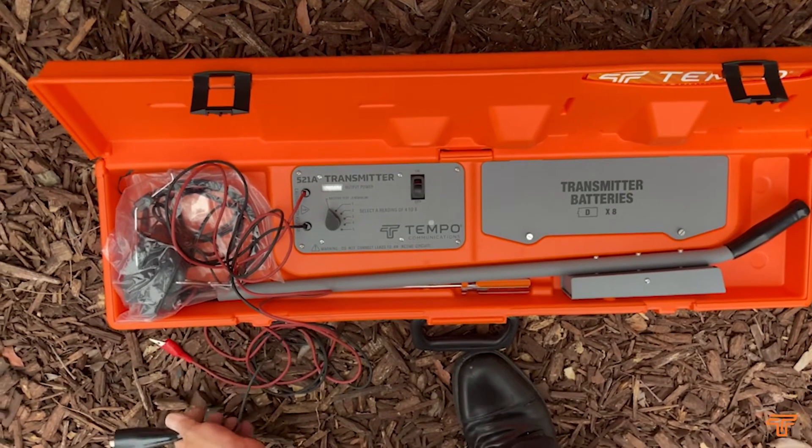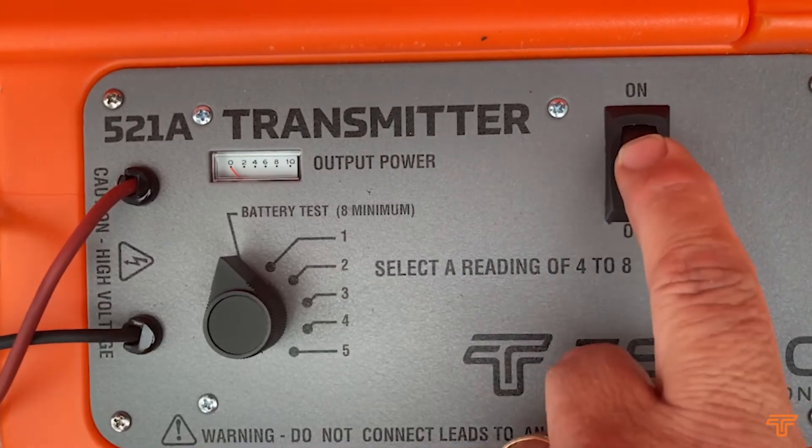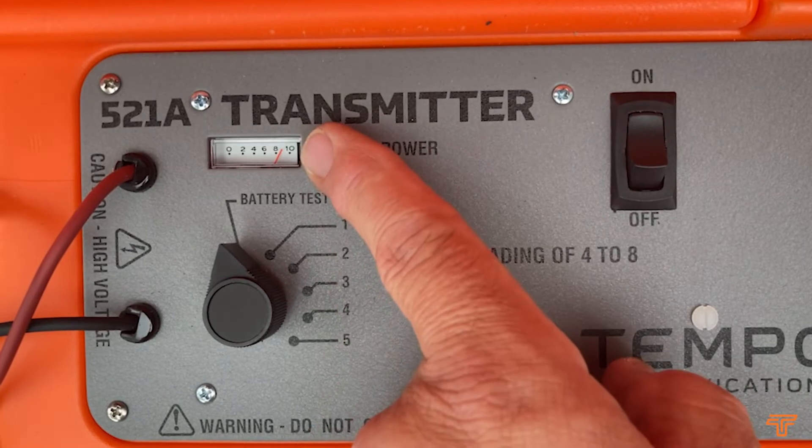We recommend using alkaline batteries. Check the batteries by disconnecting both leads, set the switching level control to battery test, and switch on. The meter should read between 8 and 10.